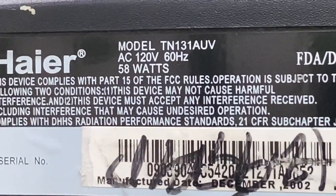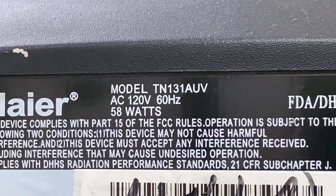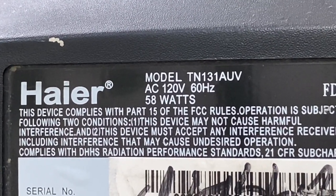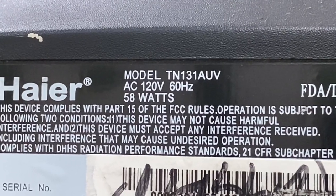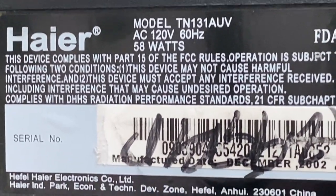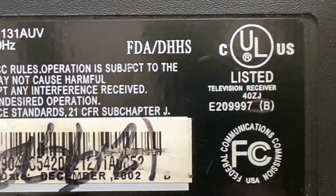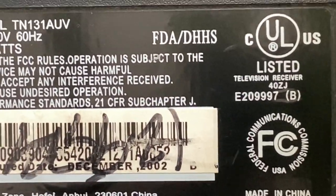There's the model — it's a 13-inch as you can tell. It's a Haier, 120 volts, 60 hertz, 2858 watts and all that. Contains radiation, FD — all that stuff, made in China.